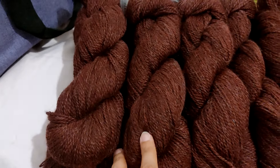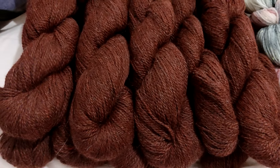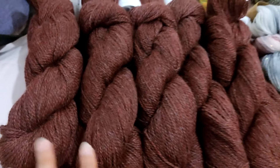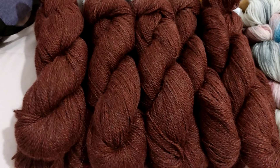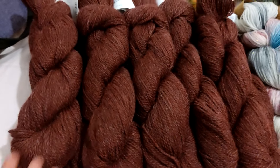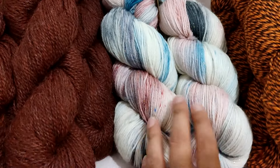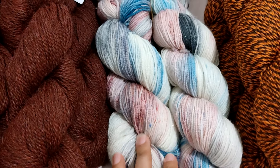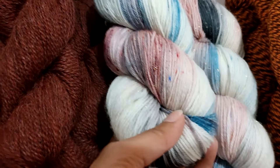It is amazingly soft. I believe it has two different kinds of alpaca in the yarn plus superwash merino — really, really soft, very nice yarn. I love this yarn, I've made several things out of it. I bought a lot of it because I really loved it and I have so much left, so I'm bringing it with me.